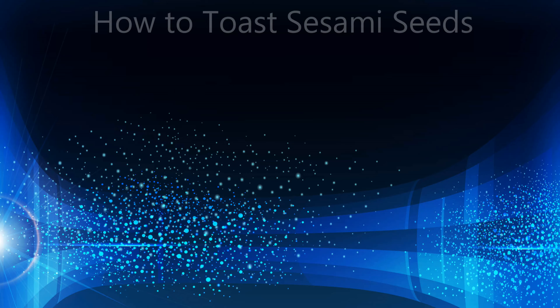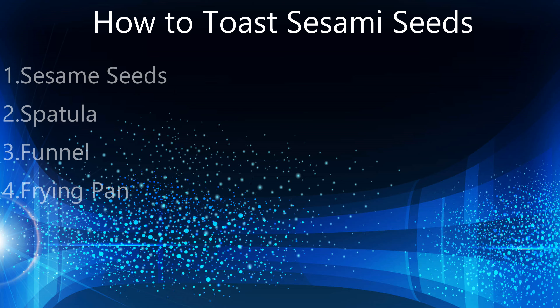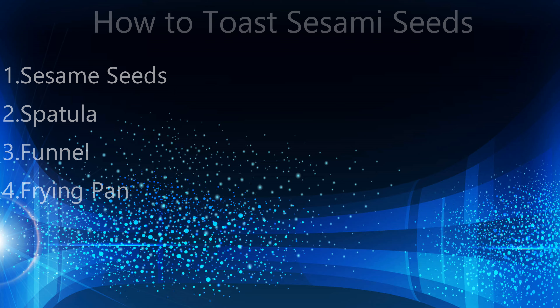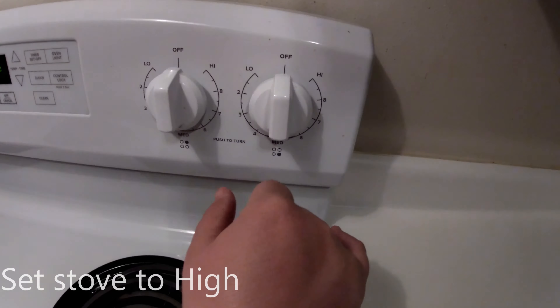Hey guys, this is Misty 2001 and this is FC7, and today we're going to show you how to make toasted sesame seeds — one of the easiest and fastest recipes you'll ever make on this channel. The ingredients are sesame seeds, a rubber spatula, a funnel, and a frying pan. Easy, right?